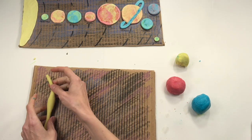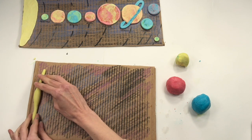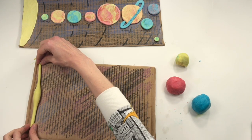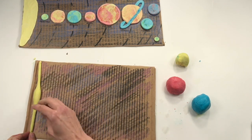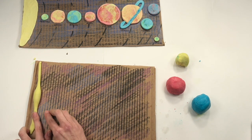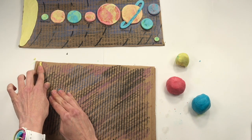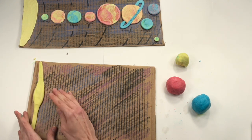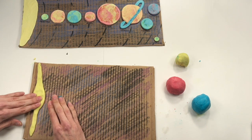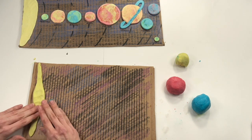Once you've got your worm that looks like it had too much lunch, put it at the edge of your cardboard and then proceed to squish it down flat. Maybe stretch the clay a little bit so it can reach the top and the bottom. Can you figure out why I made my coil have that little lump in the middle? So that I could create the arch that is half of the sun.